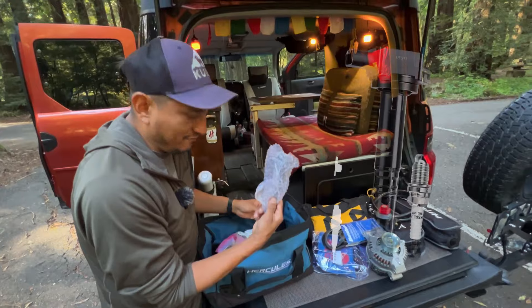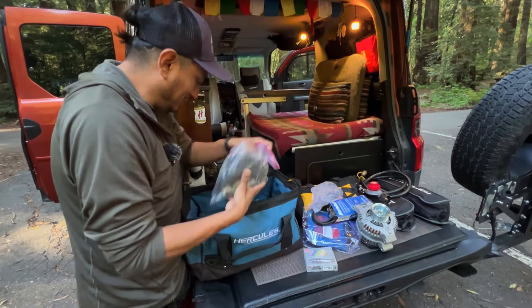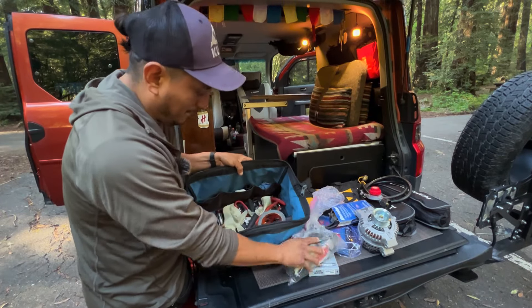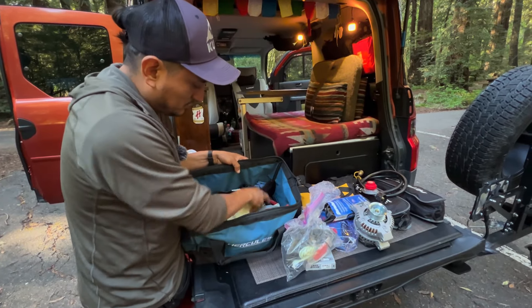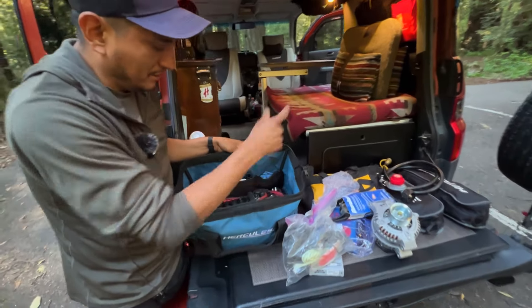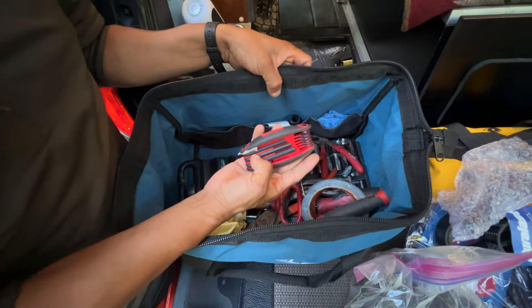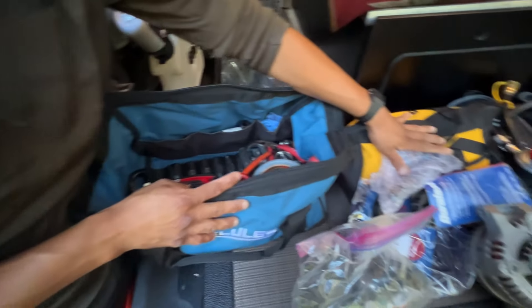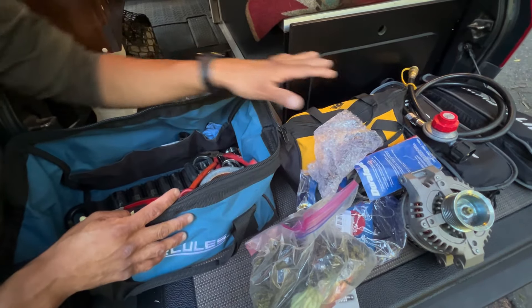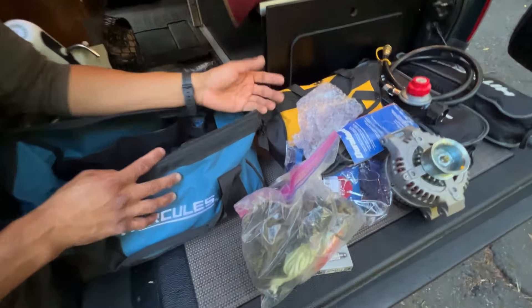I got a coil in case I get a misfire, some spark plugs, a VTEC solenoid somewhere in there, a bunch of sockets and wrenches, some gloves, an extra pin for my hitch in case I lose it, and some allen keys. I do have another bag with more tools, so between these two bags I'm going to be able to replace an alternator, starter, and brakes.